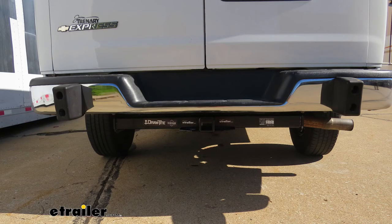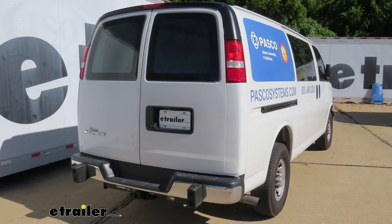That's going to complete our look and installation of the Draw-Tite Class 3 trailer hitch here for our 2018 Chevrolet Express van.